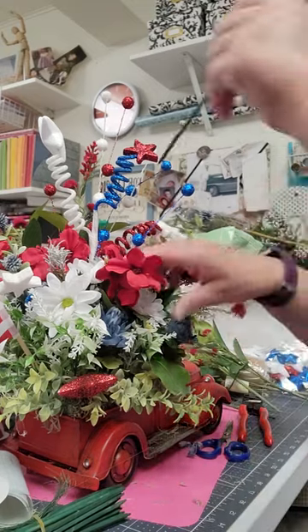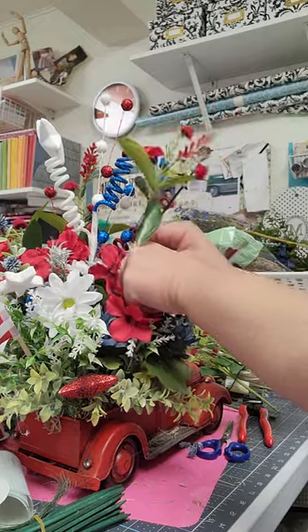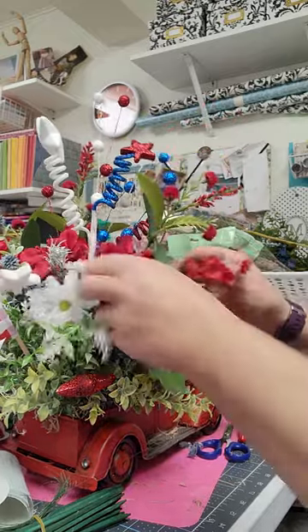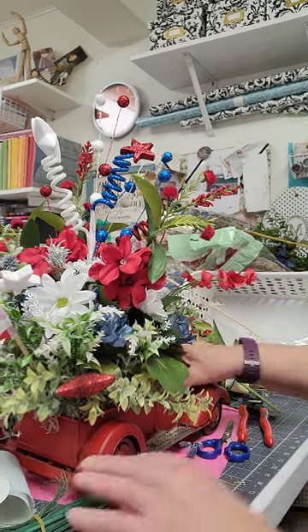I don't know what happened — I got cut off for some reason. Maybe I thought I was done, I don't know. It's my first time doing it, so I don't know if you get timed out at a certain point.